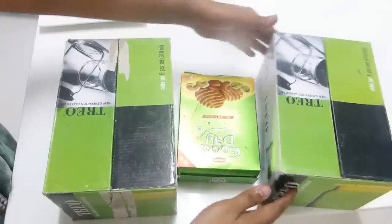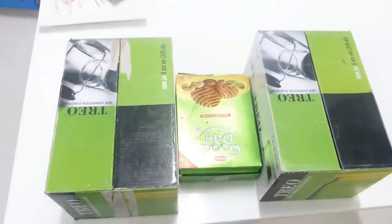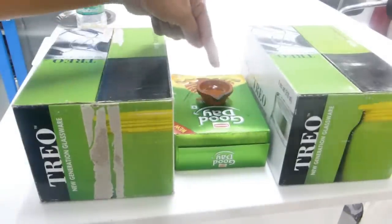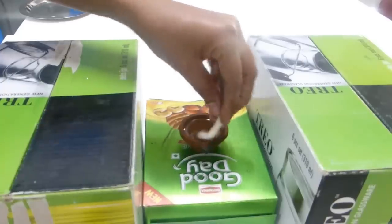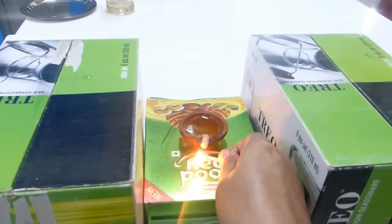Both boxes should be at equal height. I'm using a six-inch height box, and then place a three-inch height cardboard box in the middle like this. Then you need to place a dia over the center one, fill it up with castor oil as mentioned earlier, place the wick inside, and light it. Very simple technique.